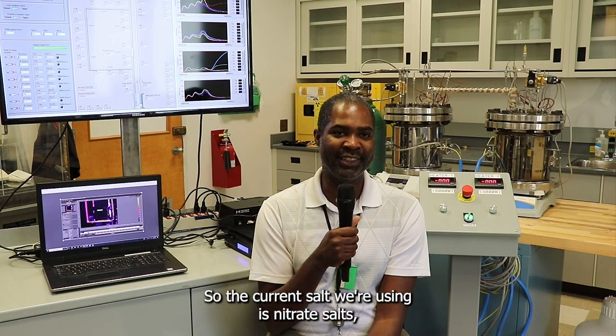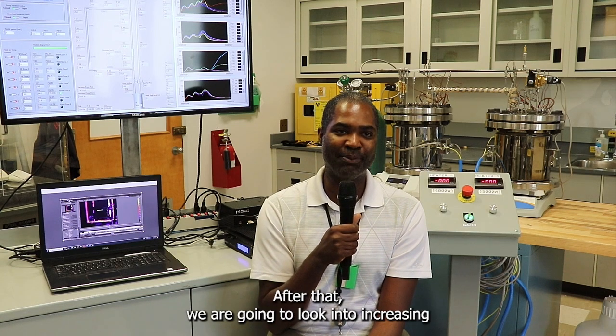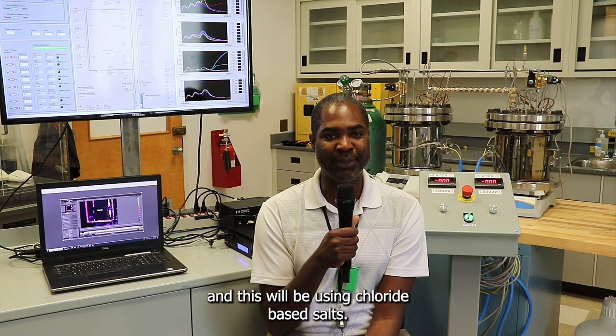The current salt we're using is nitrate salts, and these will take us to about 565 degrees Celsius. After that we're going to look into increasing the temperature of the molten salt storage to something around 700 degrees Celsius, and this will be using chloride-based salts.